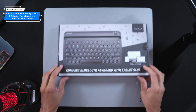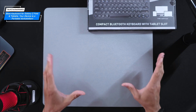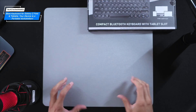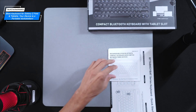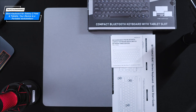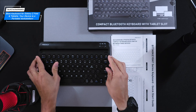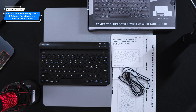Let's start with the unboxing. I already removed all items from the packaging and we're going to lay them all out. First, we have our quick start guide and product information, then the Bluetooth keyboard, and then the charging cable.